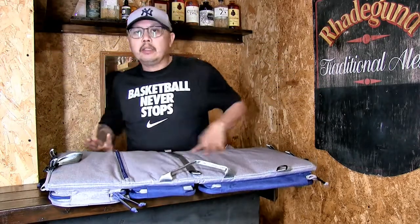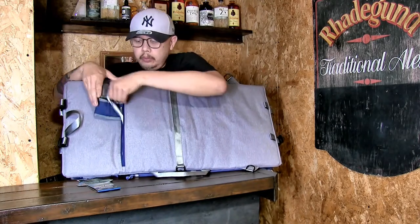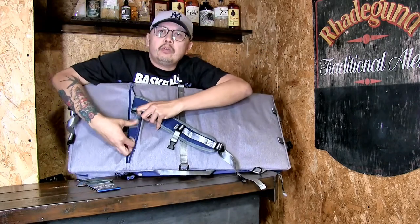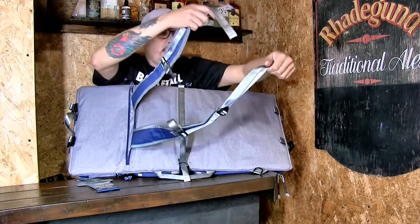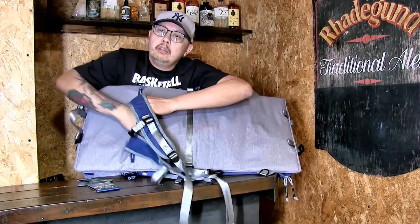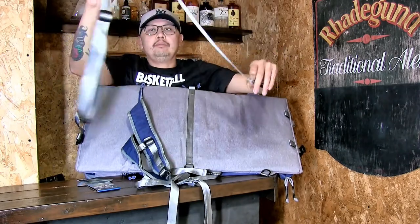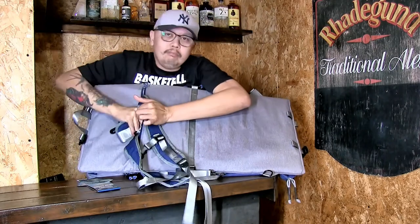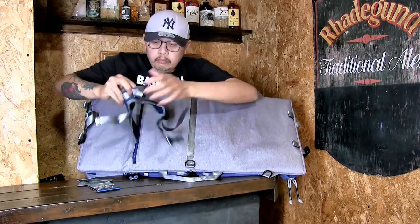Inside at the back, just open the zip and you will get your straps to convert it so you can carry it as you would carry a backpack. Also inside is a shoulder strap, so Laylax have got you covered with however you want to carry it.